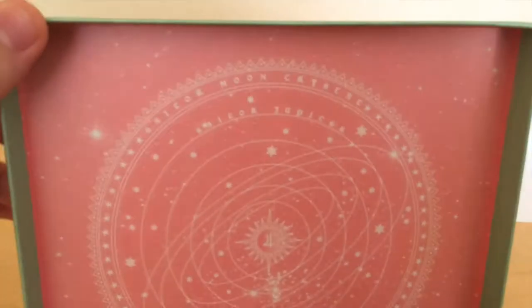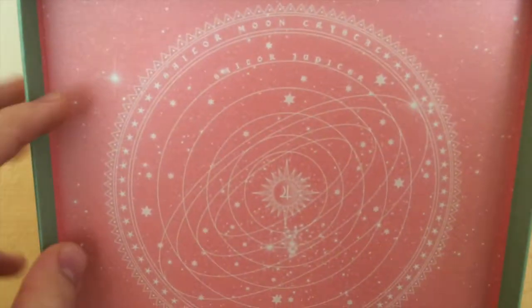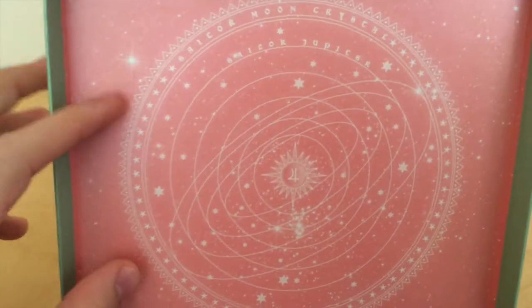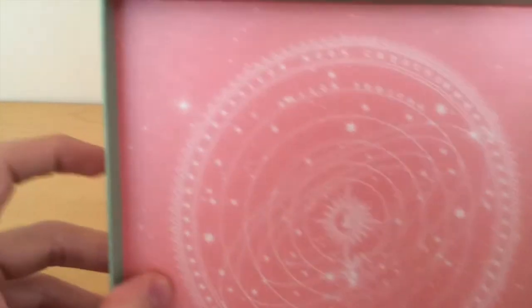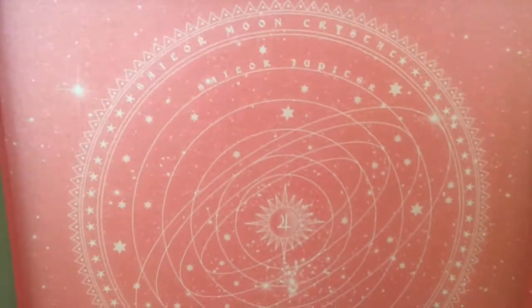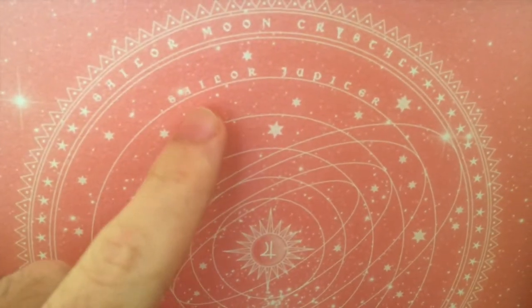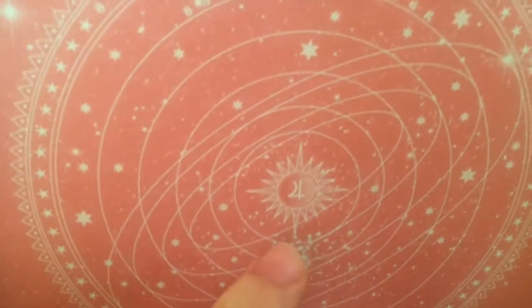When you first open the box you find the usual galactic design that also comes in Mercury's and Mars' version of the Blu-Ray. The only thing that changes is the color of the background. The name is Sailor Jupiter now, with the Jupiter symbol.